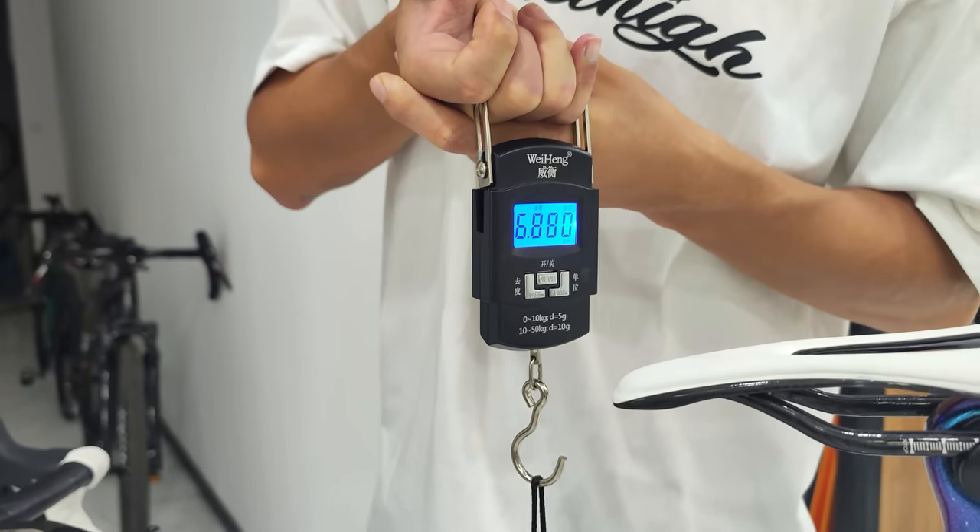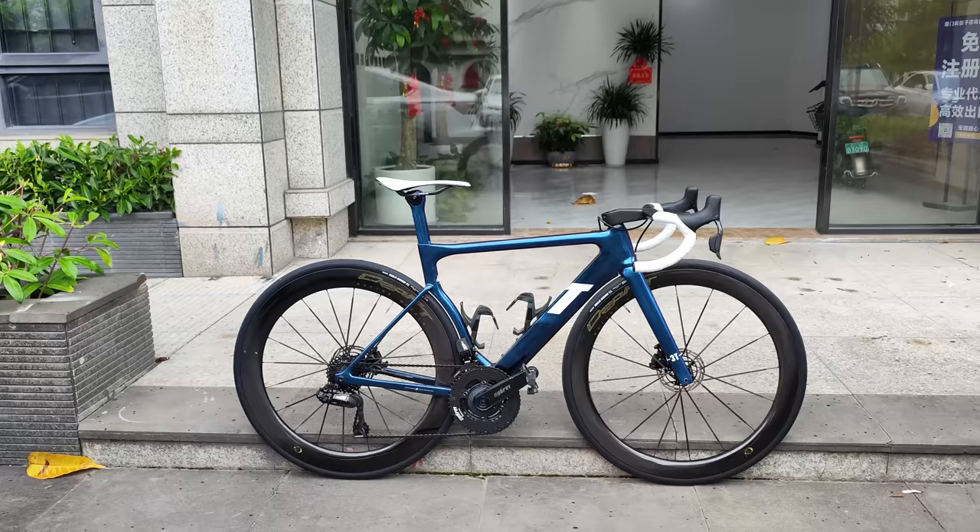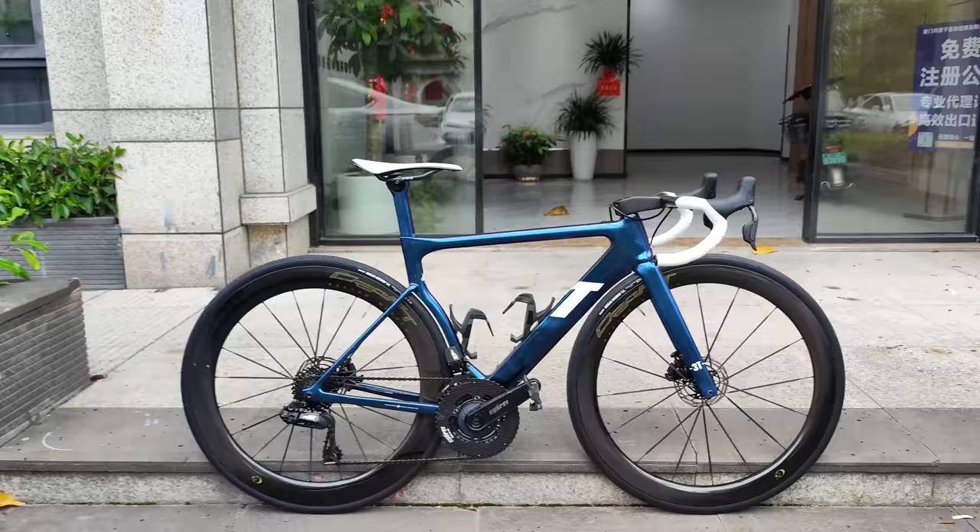2016 3T Strata — 6.88 kilograms. Hey everyone, GC Performance here back with another video. I'm here in China to make some new content with China Cycling. First things first, I'm going to be checking out this bike he's just built up.